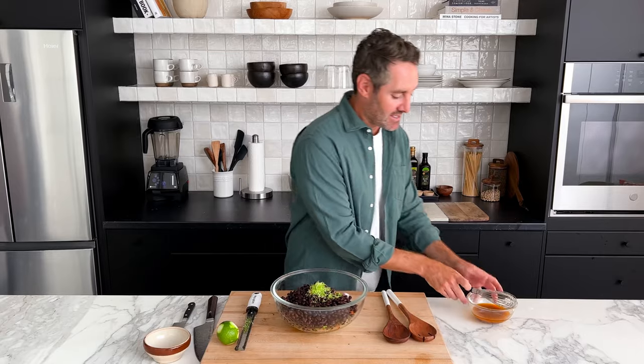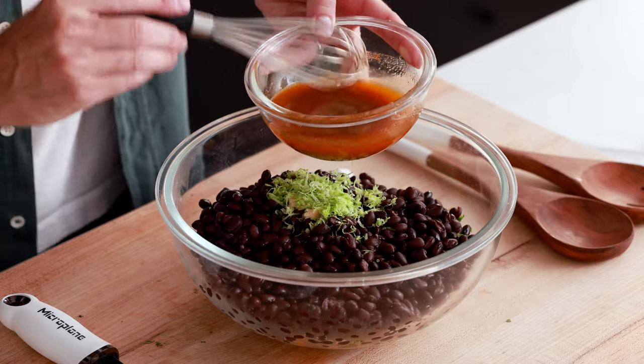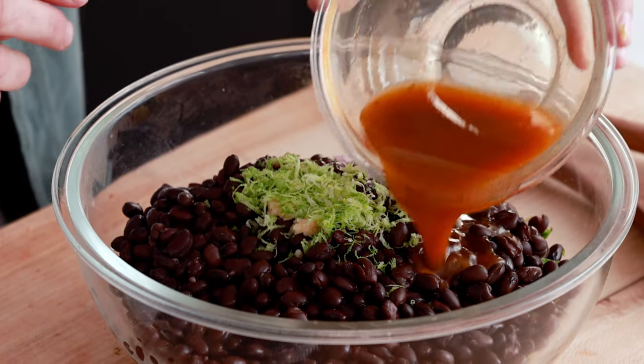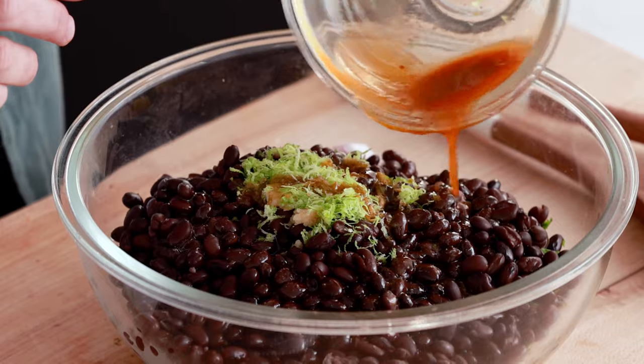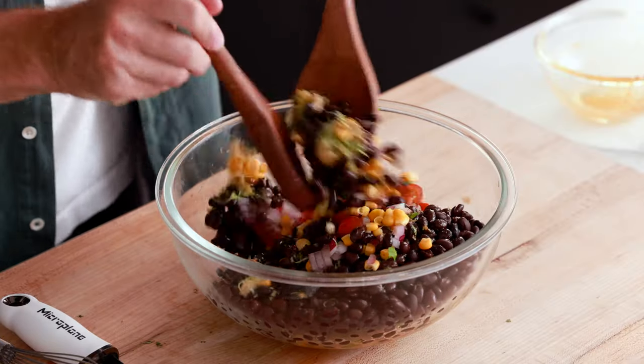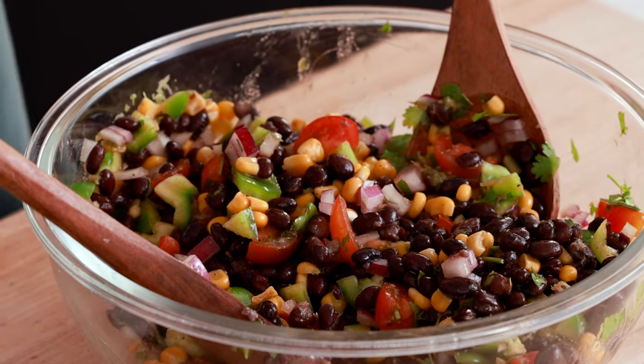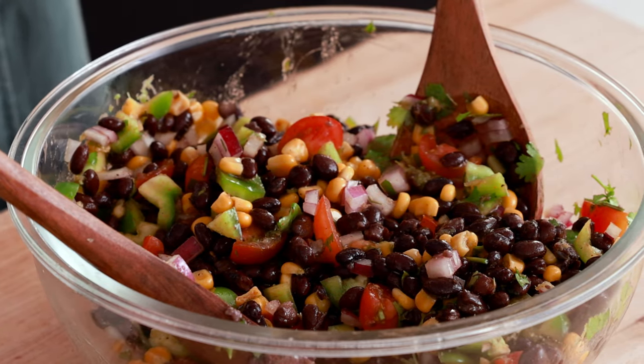Now that we've got all of that prep out of the way, all you have to do next is get out your salad dressing that we set aside from earlier, give it a quick whisk if it's separated a little bit, and then add it into our salad. Grab out your salad tongs and give this a quick mix. One thing that I love about this salad is just how beautiful it looks — it's got such a great range of color. This black bean salad looks so incredible.